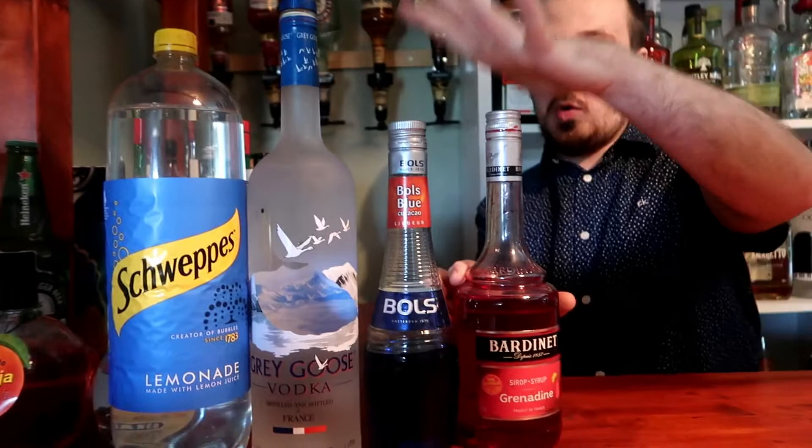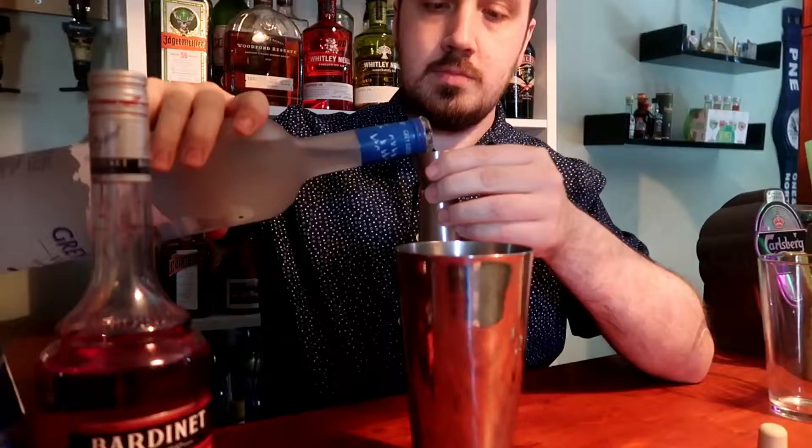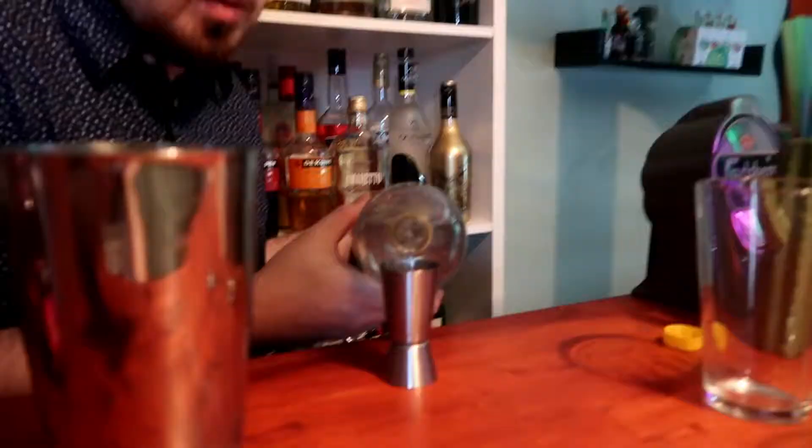So it's lemonade and vodka, blue curacao and a little bit of grenadine — that's my way of doing it. Let's put some ice in there first. The first ingredient to go in is 25 ml or 0.8 oz of Ragu's vodka, then 50 ml of lemonade.